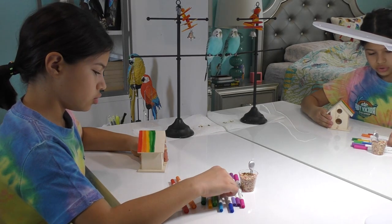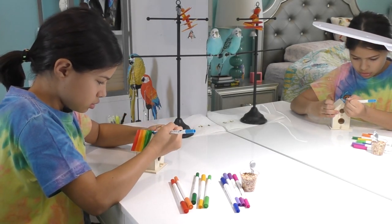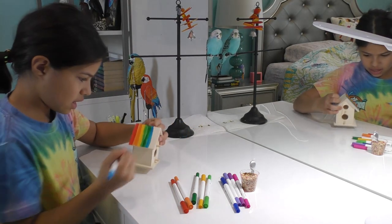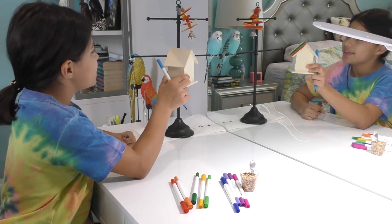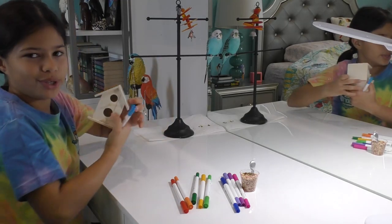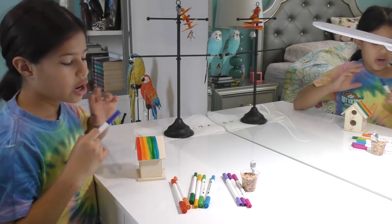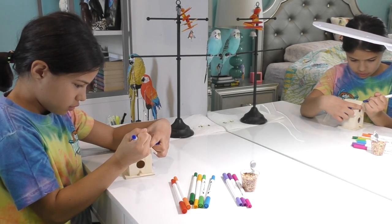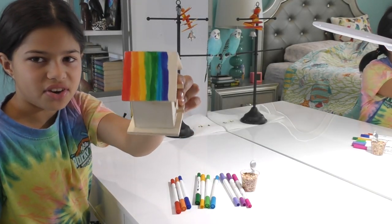Now let's do some light blue. Oh, I like that color blue — do you like it? Alright, now let's do some dark blue. I think we might not have enough space, so we're gonna have to squeeze it in. There's the dark blue, and now we just have these two purple colors — it's like lavender — and then we have this pink.